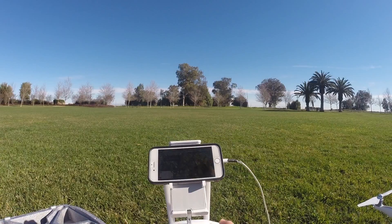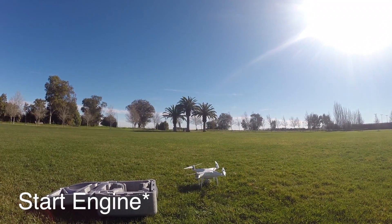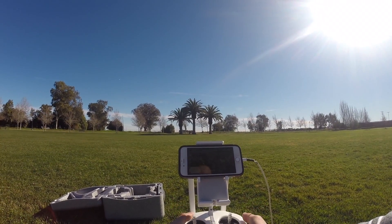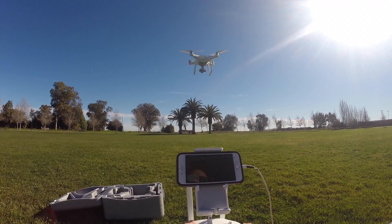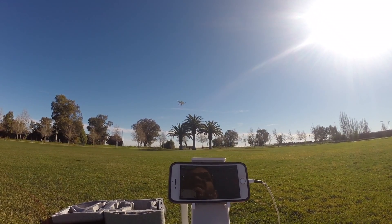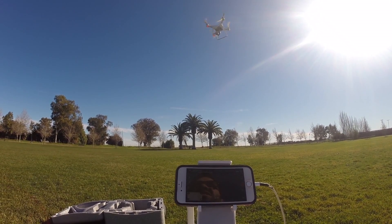To start the propellers on the drone, you pretty much just hold down both joysticks and full throttle it. It's really easy to fly — don't crash into me please!